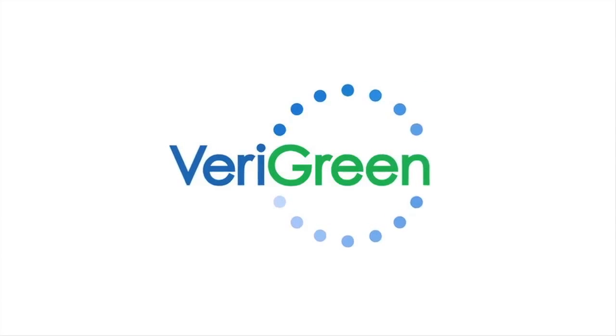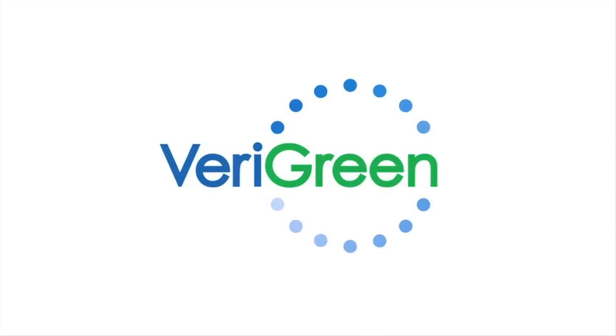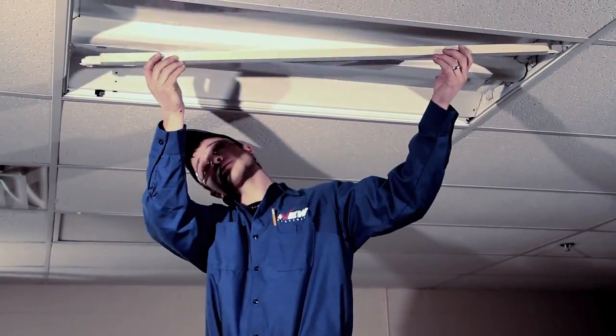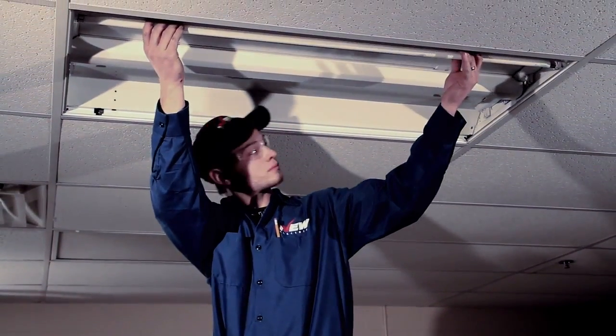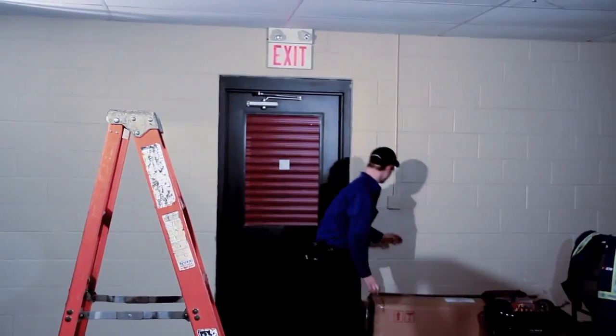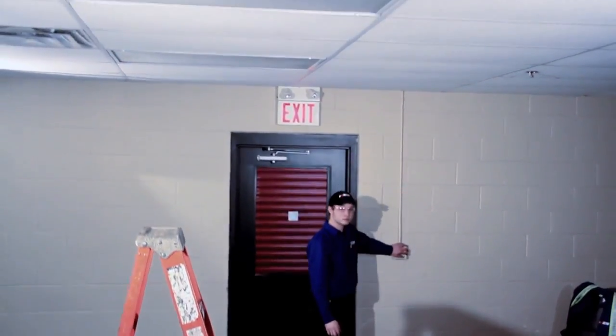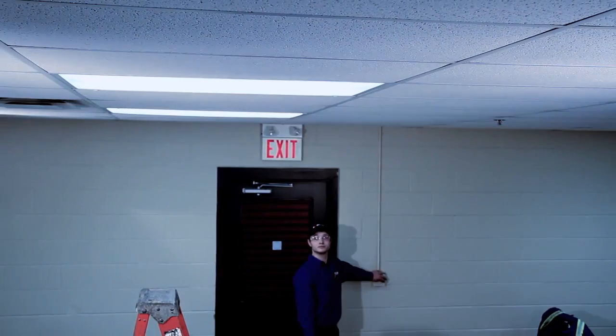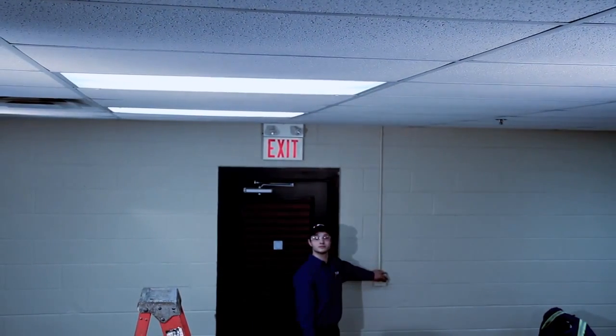The good news: since 2009, there has been a Canadian solution from Veragreen Canada that allows you to keep your T12 and T8 fixtures and yet still upgrade to T5 lighting. The following video examines this T5 product and will compare the installation times of a new fixture versus the new Veragreen T5 product.